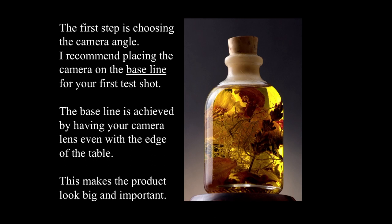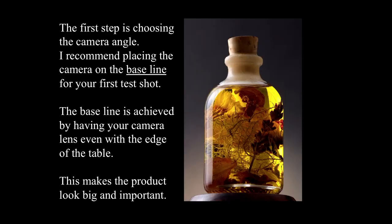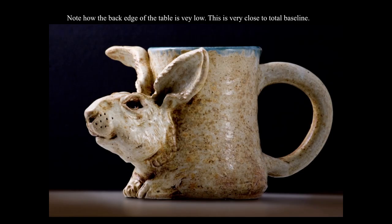The first step is choosing the camera angle. I recommend placing the camera for small objects at the baseline for your first test shot. The baseline is achieved by having your camera lens even with the edge of the table — this makes the product look big and important. My camera is positioned at the height of the lower third of this tiny bottle, and I have a light striking the background to create a nice glow. You don't really even see the back edge of the table — that is the baseline.